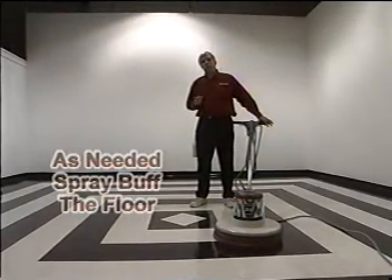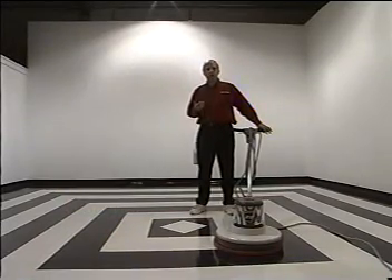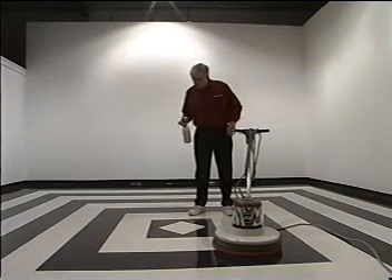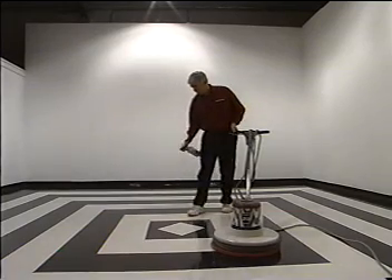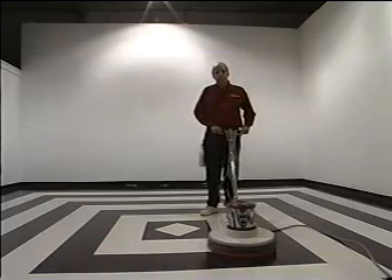What I'm doing here is called spray buffing. That's a method of bringing the shine back on very hard finishes that are not burnishable. We're going to spray buff by applying a thin mist of buffing cleaner. I'm going to buff that into a haze and then into a shine.